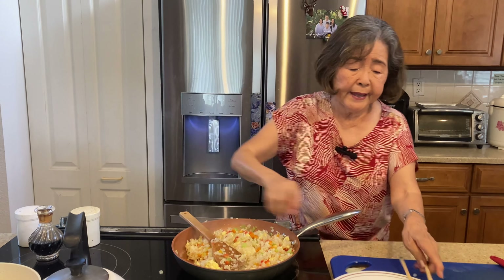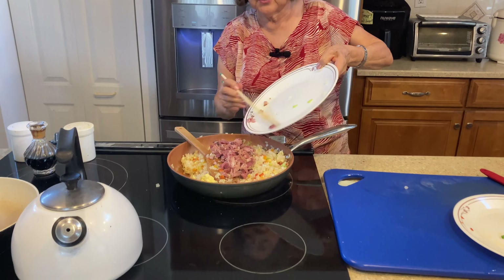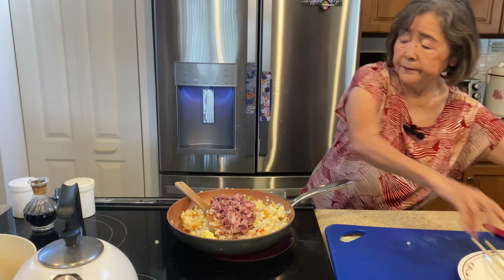Add the ham — the ham is already cooked so you don't have to cook it. Mix again. You can put the heat down a little because you don't want to burn it. While you're mixing, be very careful not to burn; turn the heat down a little because everything is cooked already, so all you do is just keep mixing.